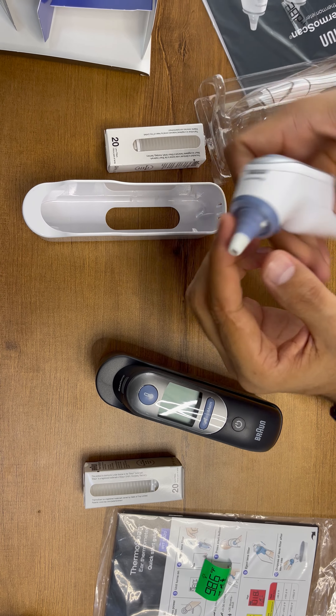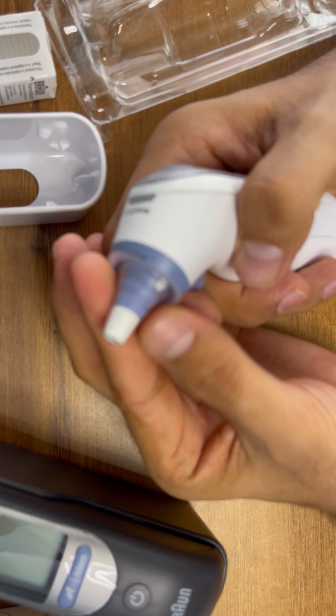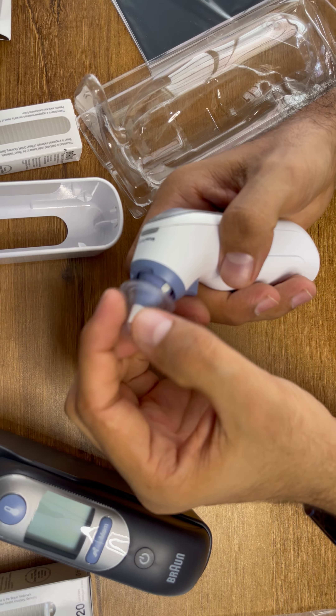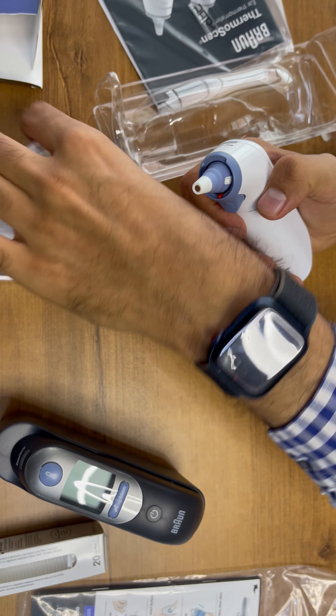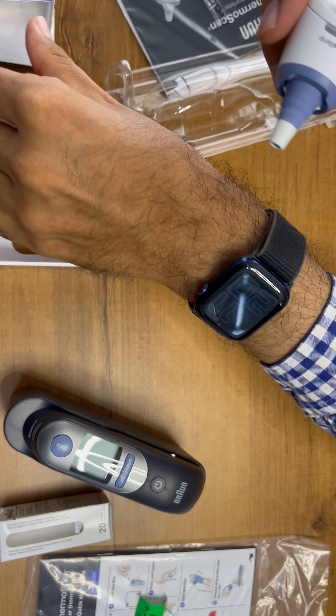We are just taking it out. You can switch on from here. This is only a black and white screen and there is no backlight LED. You can just remove the ear caps like this and fit them like this. You can remove like this after usage and just directly throw it out.